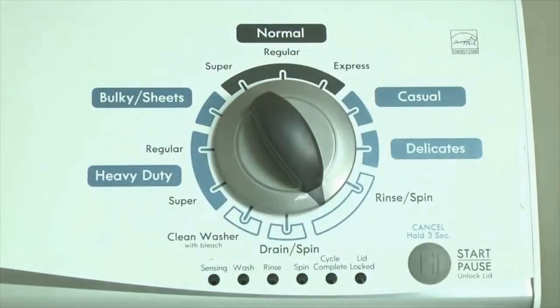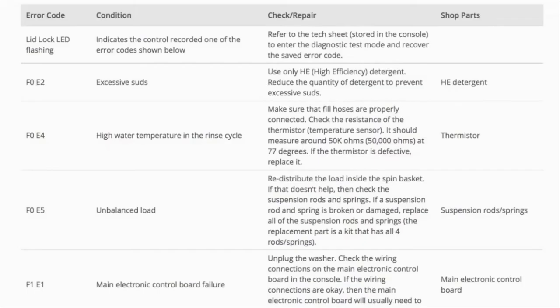If the status lights don't blink, try again and maybe try turning the knob a little faster or slower. Now we need to retrieve the codes — follow these steps to display the error code lights. Step 2: Turn the control dial 1 click clockwise, then press the start button.